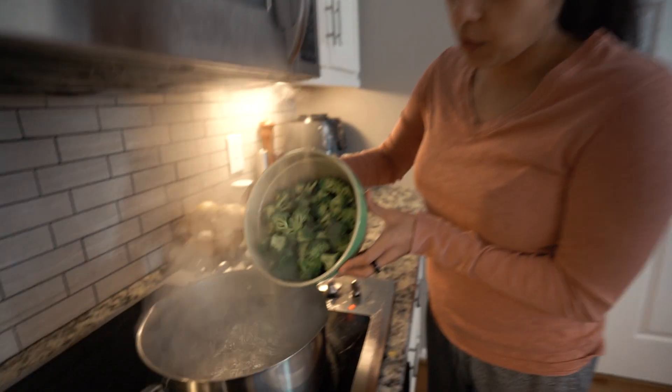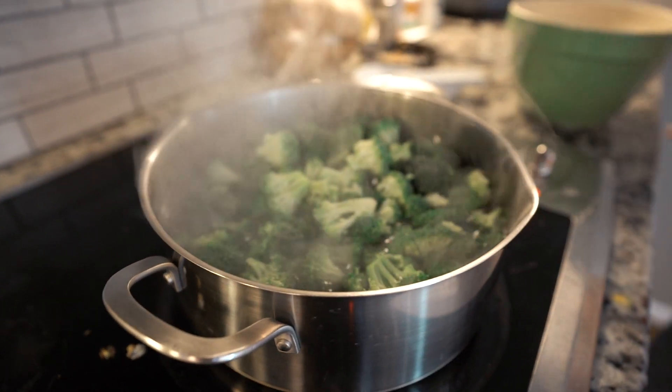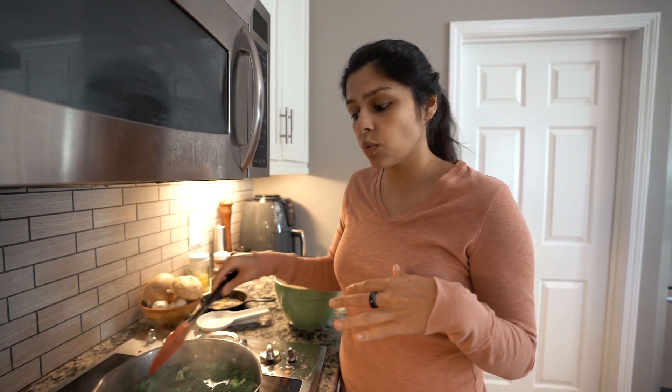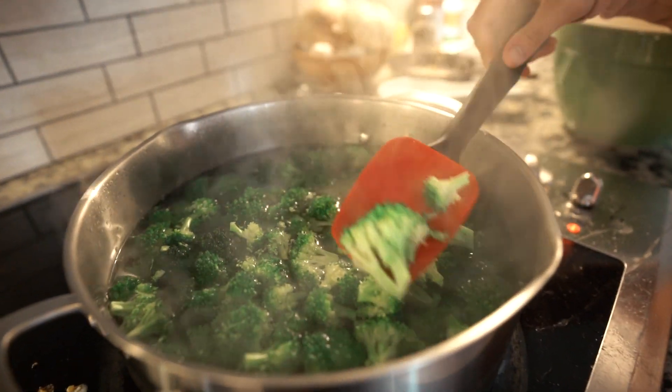I'm going to add everything in. You'll know it's done because it'll turn a super bright green — cooked slightly, still has a bite. Then you hit it with cold water, add it to an ice bath, or just drain it and top it with cold water to stop the cooking process. You can see the broccoli has turned super bright green.